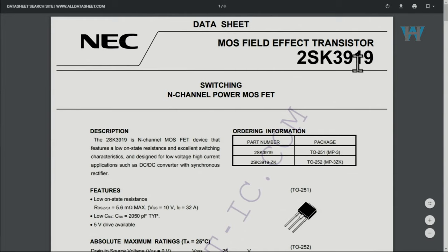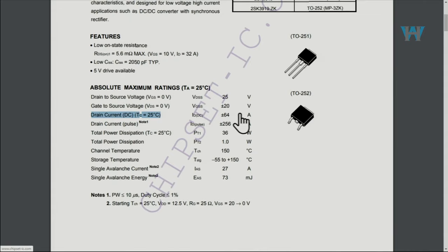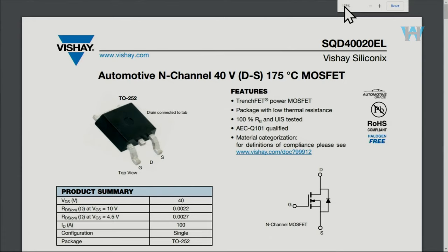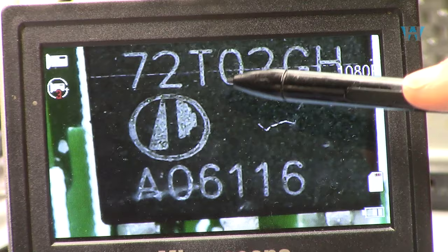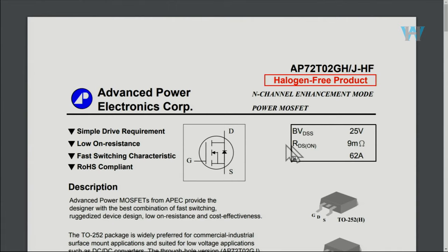These are the power MOSFETs. This one is the 2SK3919 — its datasheet shows a drain current of 64 ampere. Another module has the D472, with a datasheet for the D400 showing rated current of 100 ampere. This module also has the 72T02GH, also a MOSFET from Advanced Power with a drain current of 62 ampere.